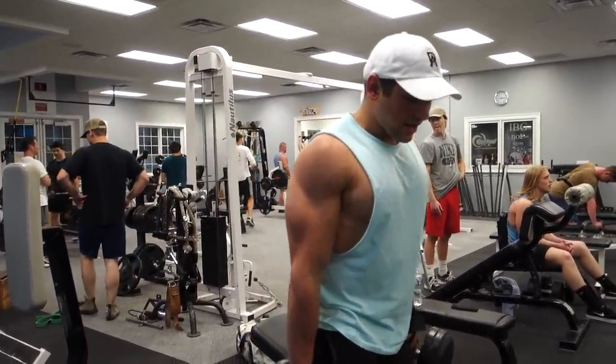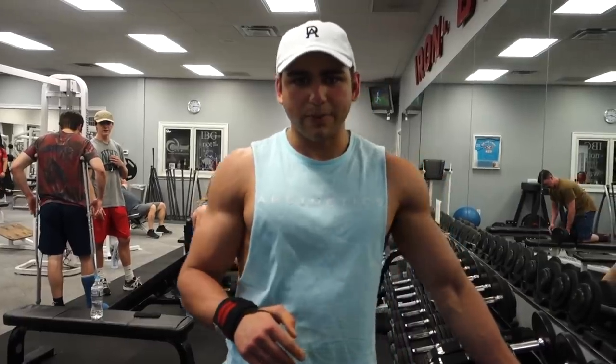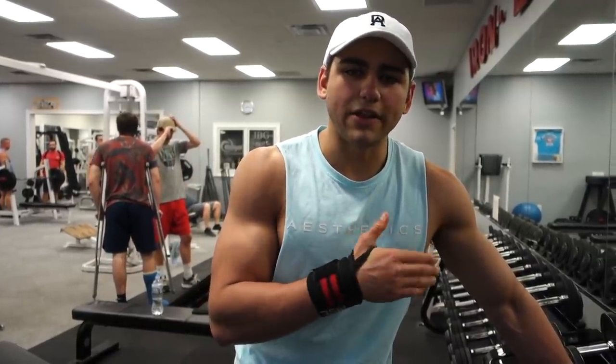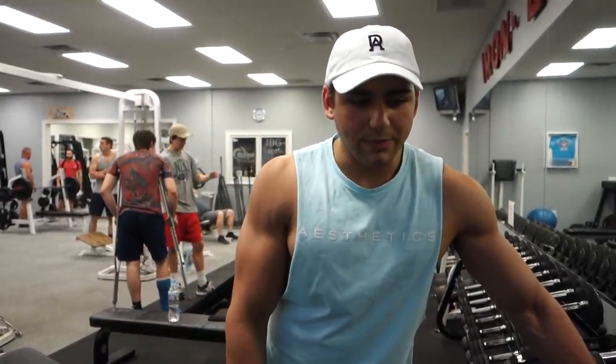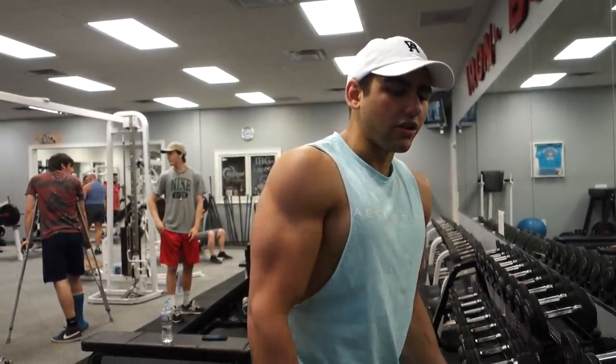Moving on to dumbbell alternating curls — that's my second set. Three total sets, reverse pyramid training style: hit the 55s for four reps per arm, then 45s for eight each arm, then drop to 35s for 12. A lot of you ask about rest times in heavy sets during reverse pyramid training: after my heavy set of four to six reps I'll rest two to two and a half minutes; after six to eight reps, a minute to a minute and a half; and for the lightest set, no more than one minute, maybe 45 seconds.